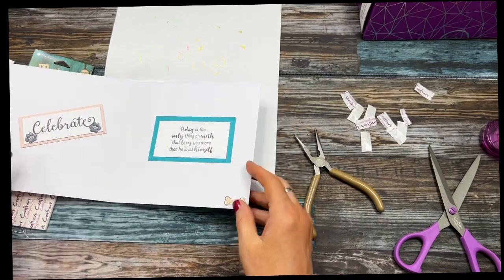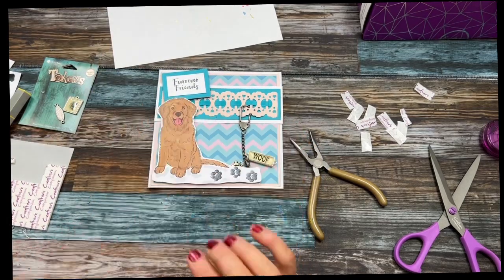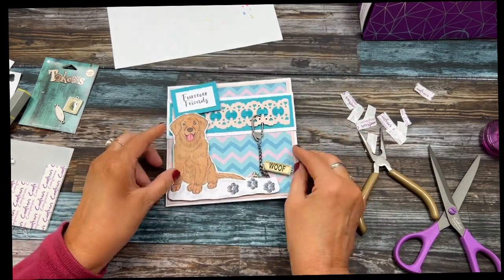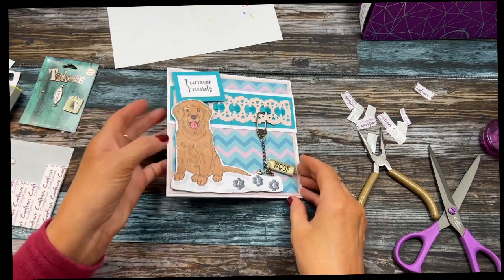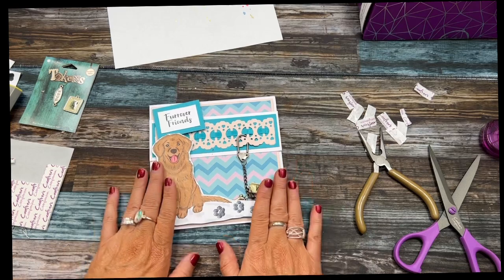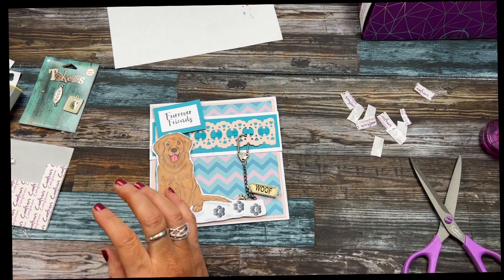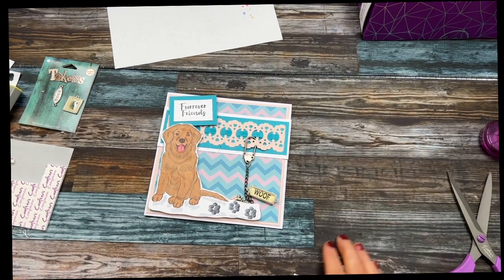I hope you enjoyed this video and had fun with it. Something may have gotten on there from coloring — I may need to find a way to cover that up, maybe put another charm. Thanks so much for watching. I hope this inspires you to do something outside of the box that's totally creative — not necessarily the way it was intended, because sometimes you just want to create outside of the norm. Thanks for watching, enjoy your day, bye!